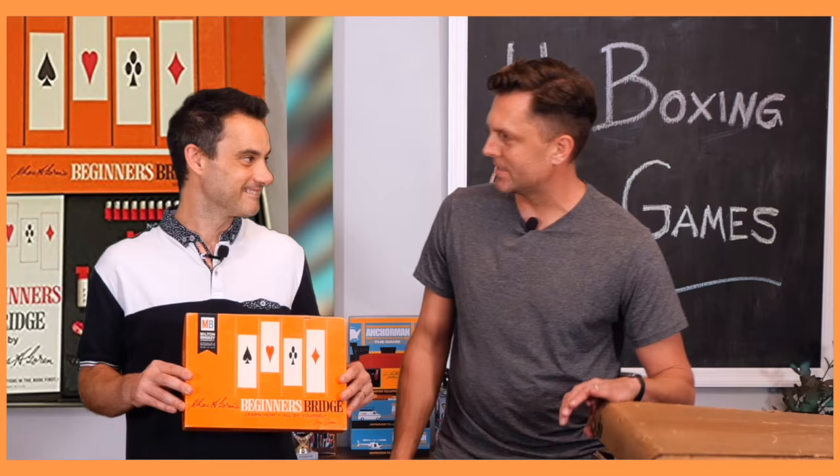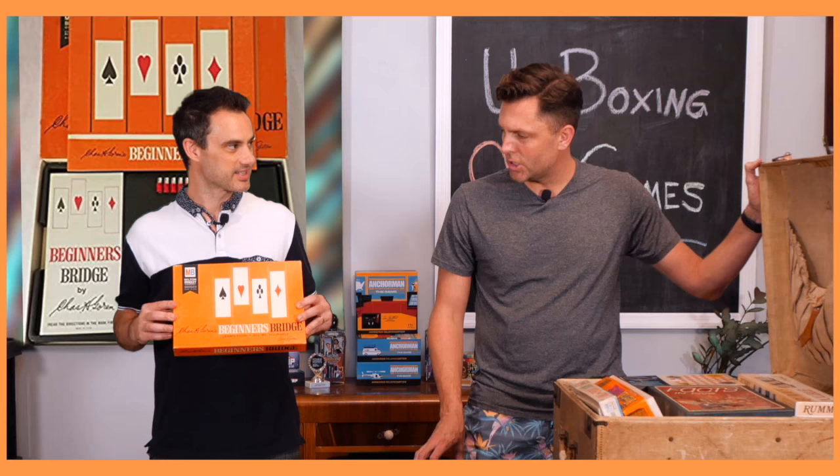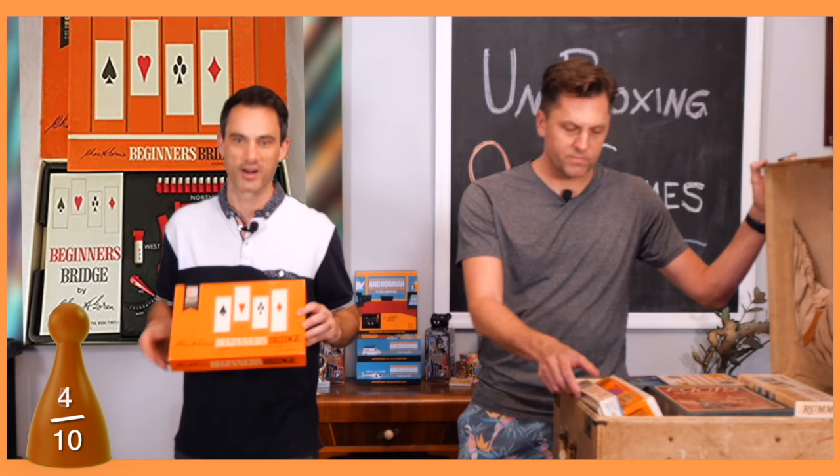Milton Bradley. I haven't played bridge and I'm not that interested in it, so I can't give it a high score, but it's pretty quality and has a little system in there. I'm gonna give it a five. The art is lacking — I'm giving it a four.